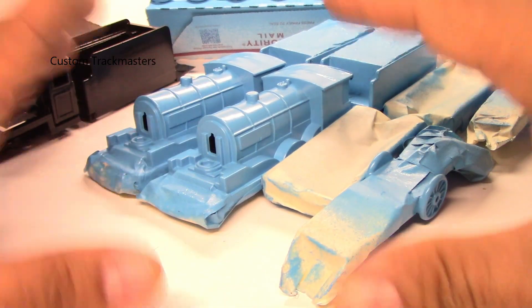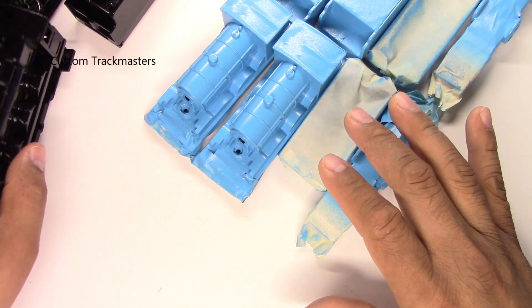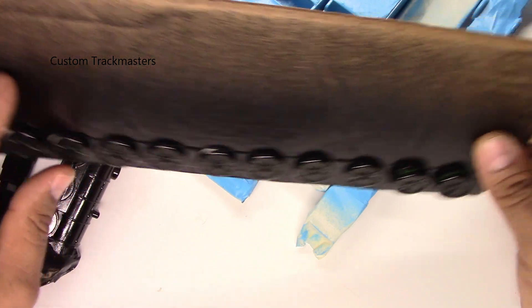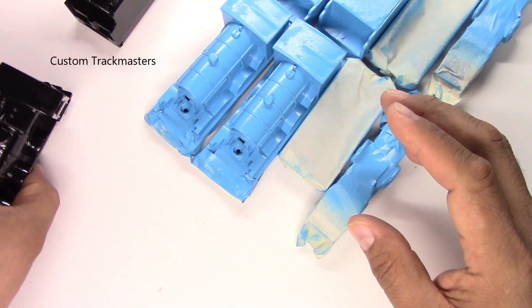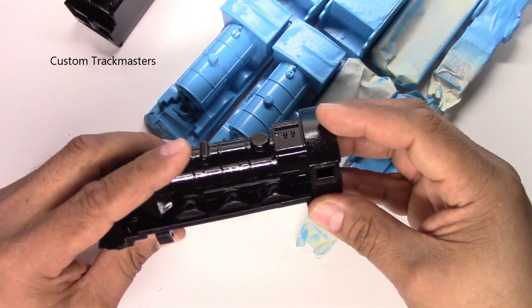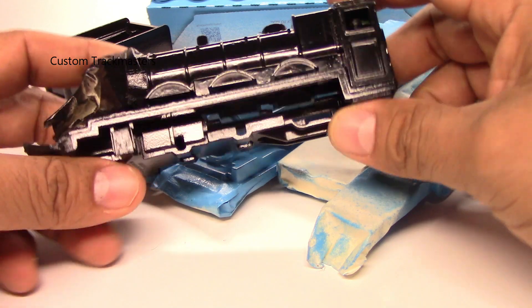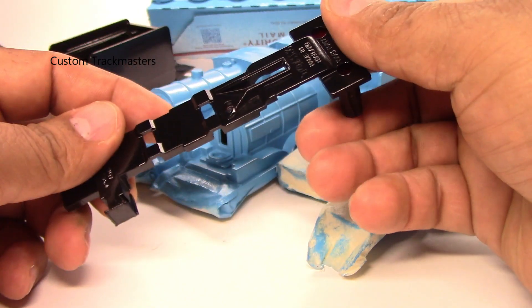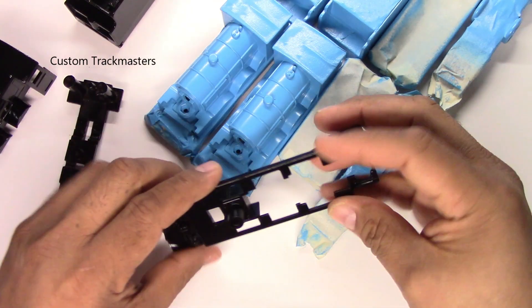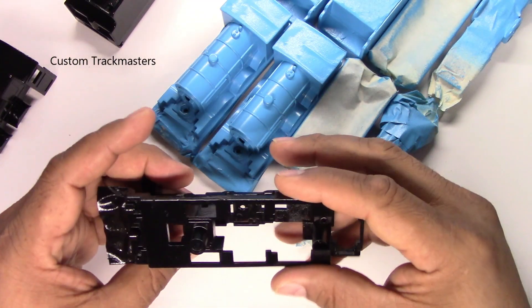I uploaded a few videos showing the process of how I did it, and I'm going to make another video for the customer. The next project is one I had in mind for a long time. We have this black engine — you already know who it is. I thought it would be nice to have it in black livery. It's very shiny right now; I wanted a satin finish. I painted all the parts — I wanted to make a Black Five.